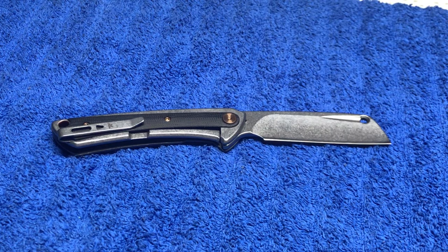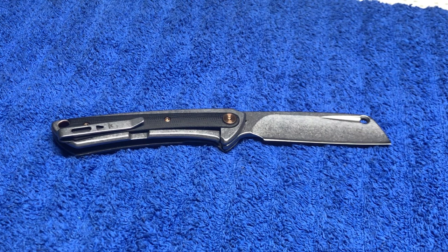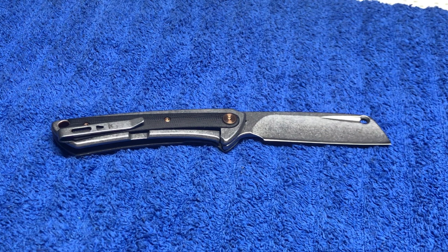Dudes and dudettes of YouTube land, this is Frank with What's the Point EDC. So, today we got the Buck 263 — the Highline.